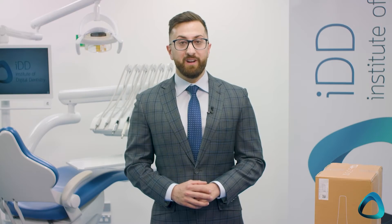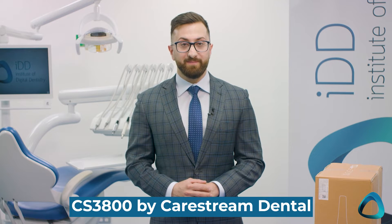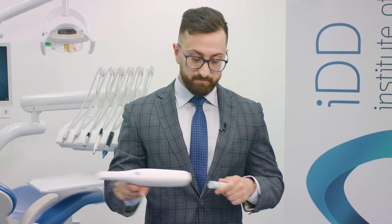The release of the Medit i700 wireless makes it the third wireless scanner on the market. The first wireless scanner was the Trios 4 released in 2019, and since then the CS3800 by CareStream Dental. Now we have the Medit i700 wireless. The concept of wireless scanning improves ergonomics significantly, and it also means no more issues with wires breaking, getting damaged, or losing connections over time.